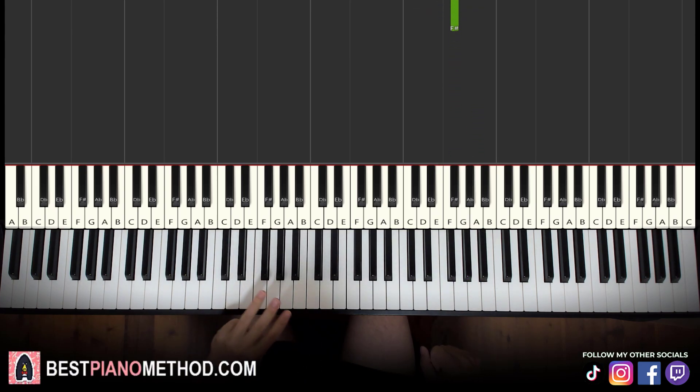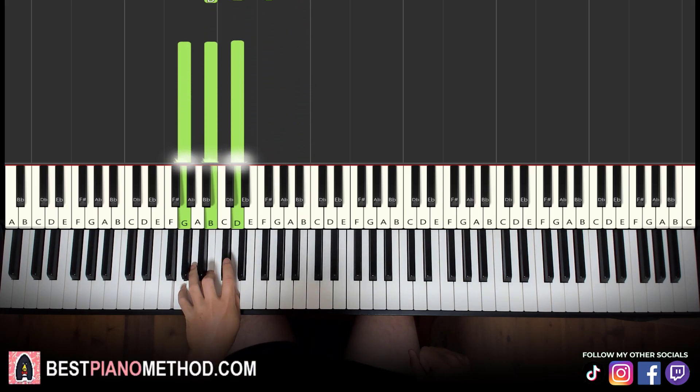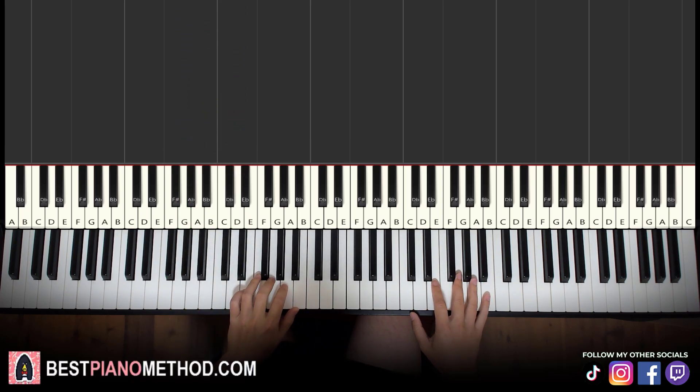Left hand, we have the same three chords as the first part — so just E minor, B minor, and then G major again. Very useful to remember those three chords from the first part so you don't need to re-learn them for the second part.